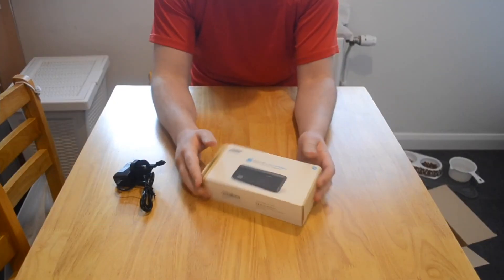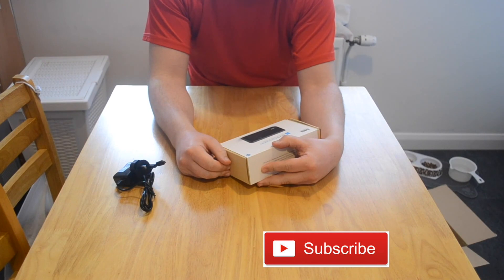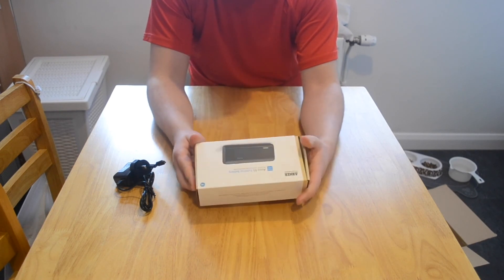It's the Astro E5 external battery, 16,000 mAh, and it's got the IQ charge.